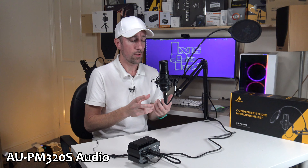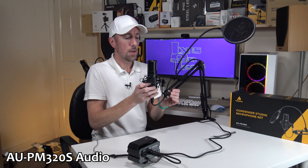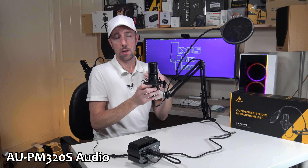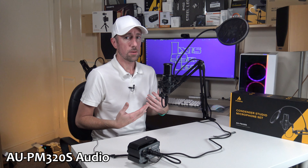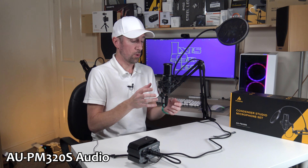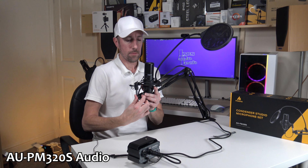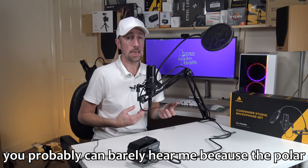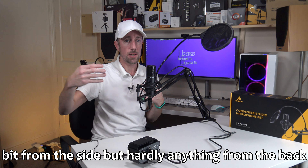So I'm going to turn the microphone around. At the moment the Miano logo is facing me. I'll turn it to the left — 90 degrees to the side. I can see on the video meters on my camera it's still picking up audio but not as loud as before. Now I'm at the back of the microphone and you can probably barely hear me because the polar pattern picks up directly from the front and a little bit from the side, but hardly anything from the back.